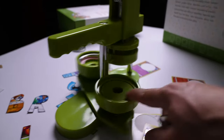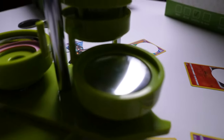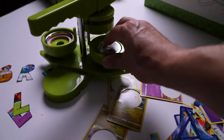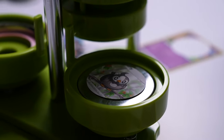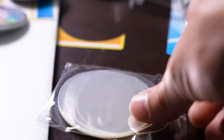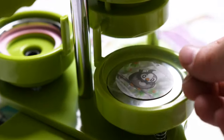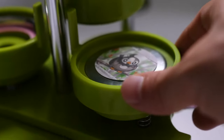Step one: put in the little silver cap. Step two: take your artwork and place it in the center like that. Next, take one of your little mylar pieces and lay that right over top. Once it looks good, you're going to flip that over.